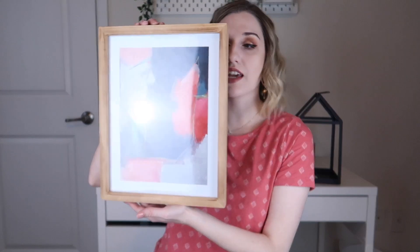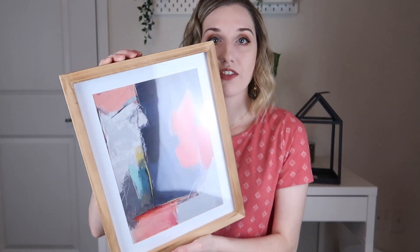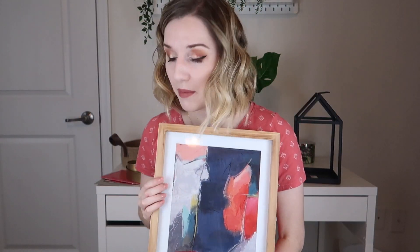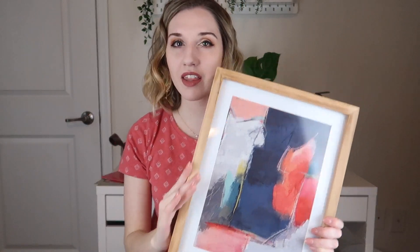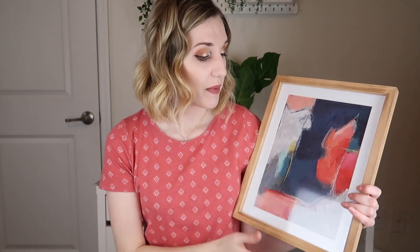So this next piece is really exciting — it's a framed picture, also done by Kelly the artist, and I think it's gorgeous. It has a little hook so you can hang it on the wall, but looking at the pamphlet, one thing they suggest is leaning the picture against a wall from a shelf or table.